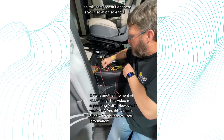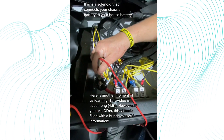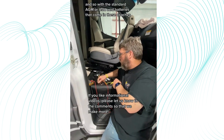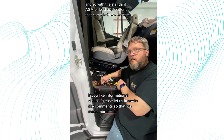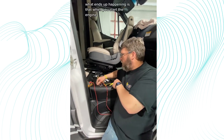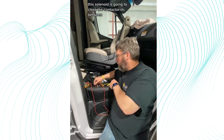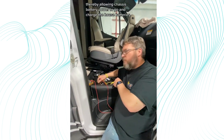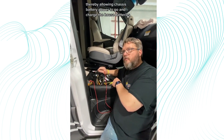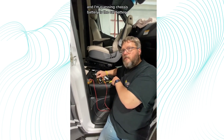This component right here is your isolation solenoid — this is the solenoid that connects your chassis battery to your house battery. With standard AGM or lead-acid batteries that come in these coaches, when you start the engine this solenoid is going to close the contactor in between, thereby allowing chassis battery power to go and charge the house batteries. The chassis battery is the starting battery.